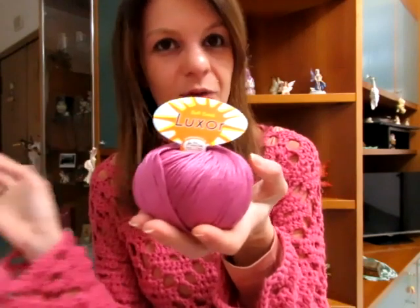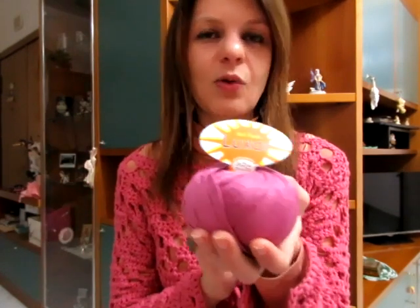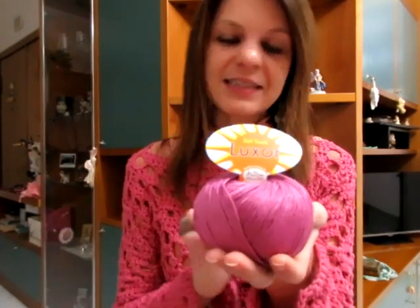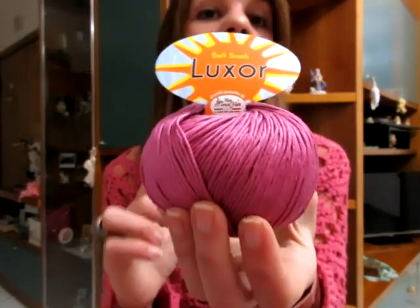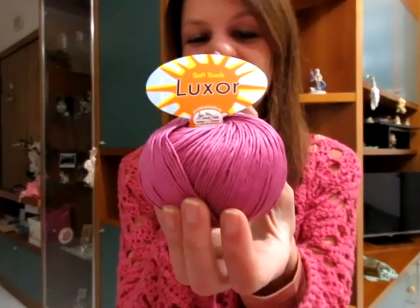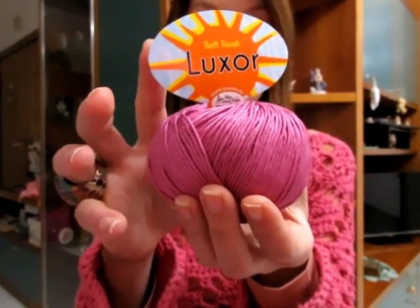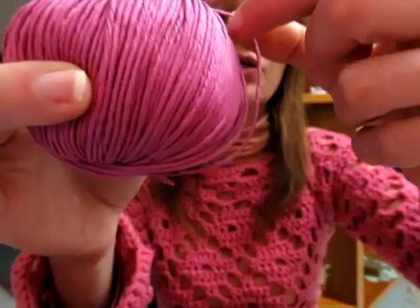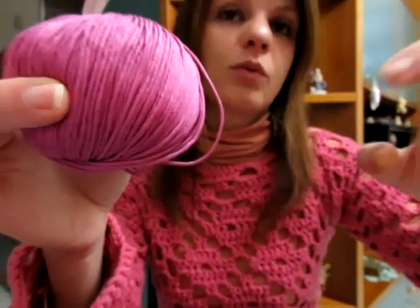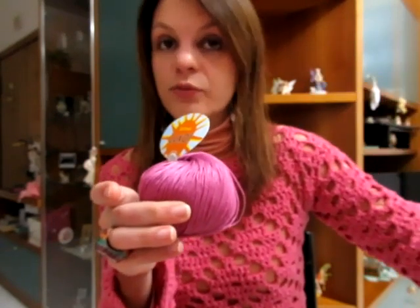Penso che uscirà più una stola o coprispalle, tipo come la scia di foglie che abbiamo fatto l'estate scorsa e che avete adorato in tantissime. Potrei fare un progetto simile. Mi dispiace solo che dalla telecamera non si veda proprio il suo colore. Il filato è sottile, quindi si lavorerà sicuramente con il 2,5, massimo con il 3; se preferite una lavorazione più larga potete sempre utilizzare un uncinetto più grande.